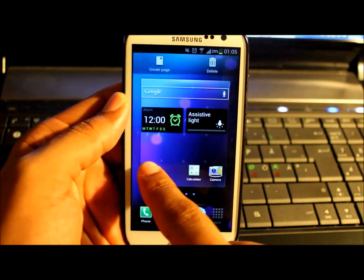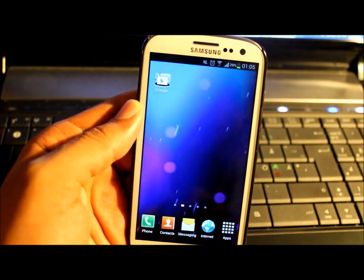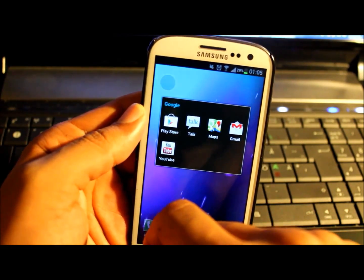You still have the option to just play with the folders, delete them or create a new page. If you click on them you have this cool animation — very smooth, natural, nice.